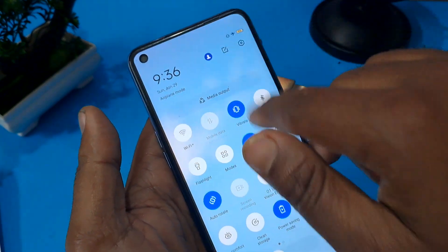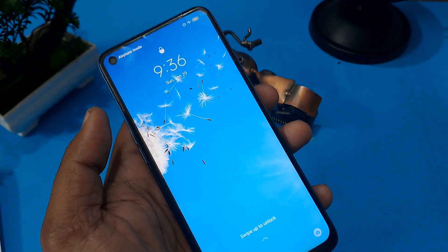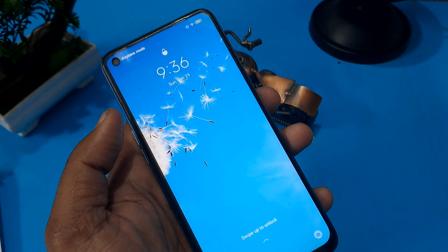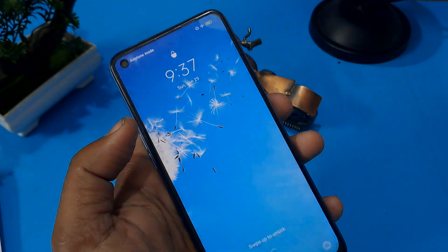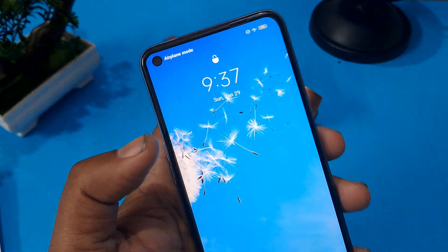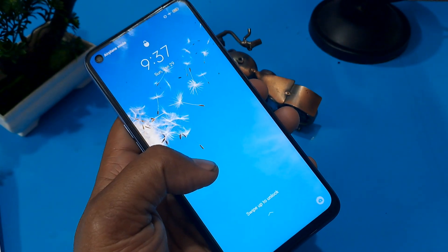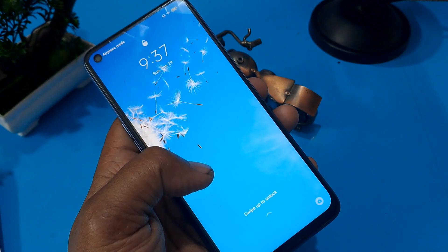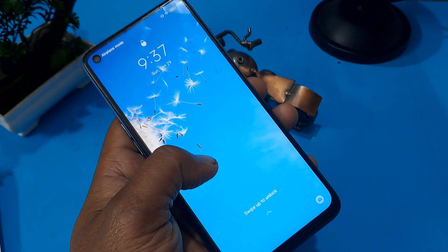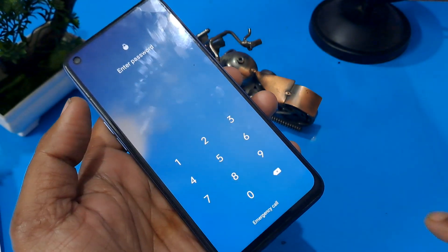So get ready to unlock your phone. First, put your phone in flight mode. My phone is already in flight mode — now it's your turn. Make sure your phone is in flight mode. Second, your phone must have at least 40 to 50 percent charge. My Android phone is above 90 percent. This is very important so that the phone does not turn off during the unlocking process.